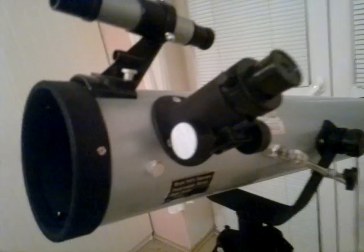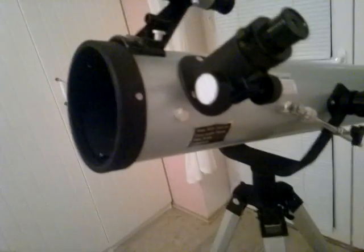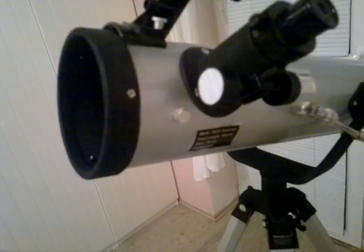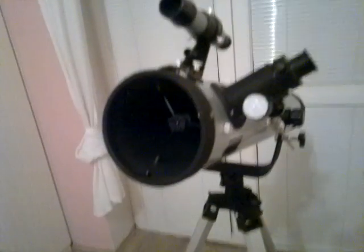For example: 700 millimeter focal length — that's the tube — divided by 12.5 millimeters. One of the eyepieces I have here is 12.5 millimeters. That gives us a 56 times magnification power.